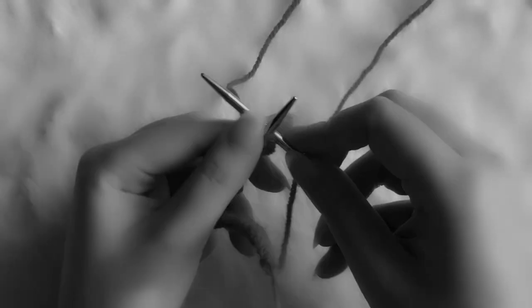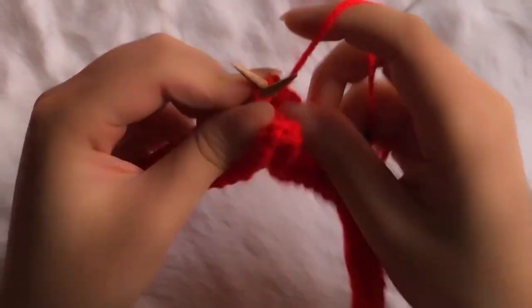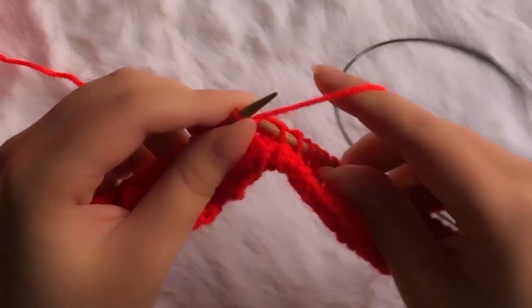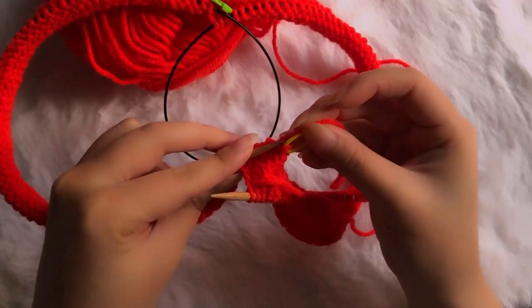Does anyone else find every excuse possible to knit stockinette in the round? Because even the mere thought of knitting it flat sends you into a mini rage. Something felt nostalgic about knitting with an acrylic yarn in this bright shade of red — it reminded me of childhood, of knitted toys. The soft fuzzy squeakiness against the needles was undeniably comforting, yet simultaneously sending shivers down my spine.